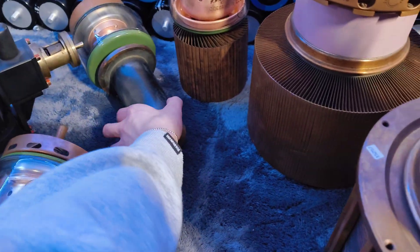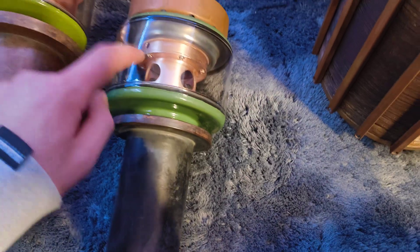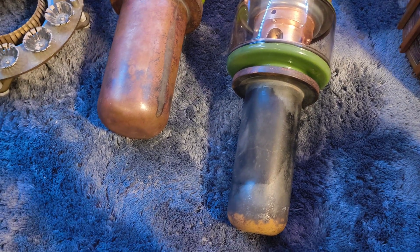This tube right here is the GU 10A — it's a triode, a nice little triode. I have the data sheet for it right here, though I don't know all the values off the top of my head.